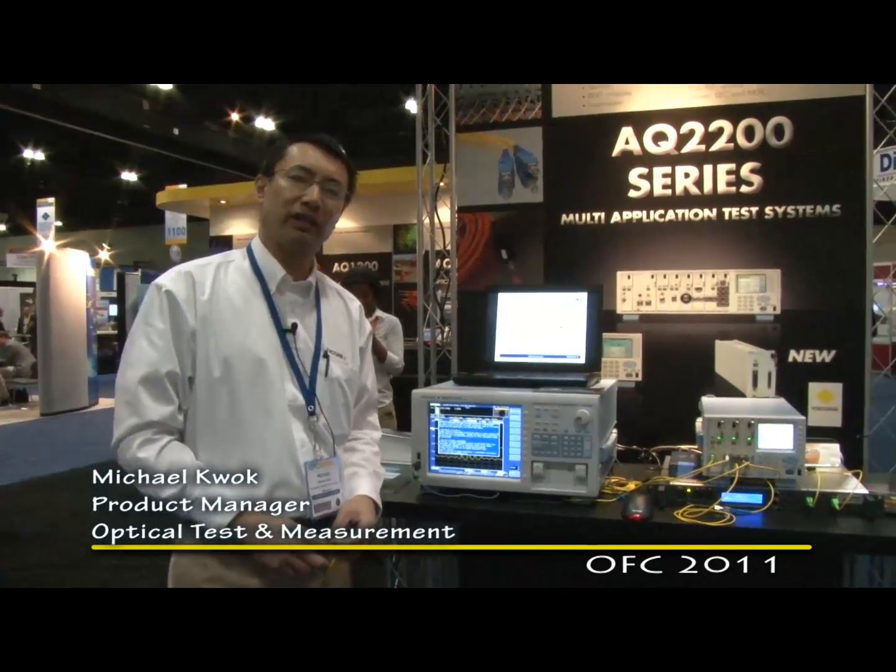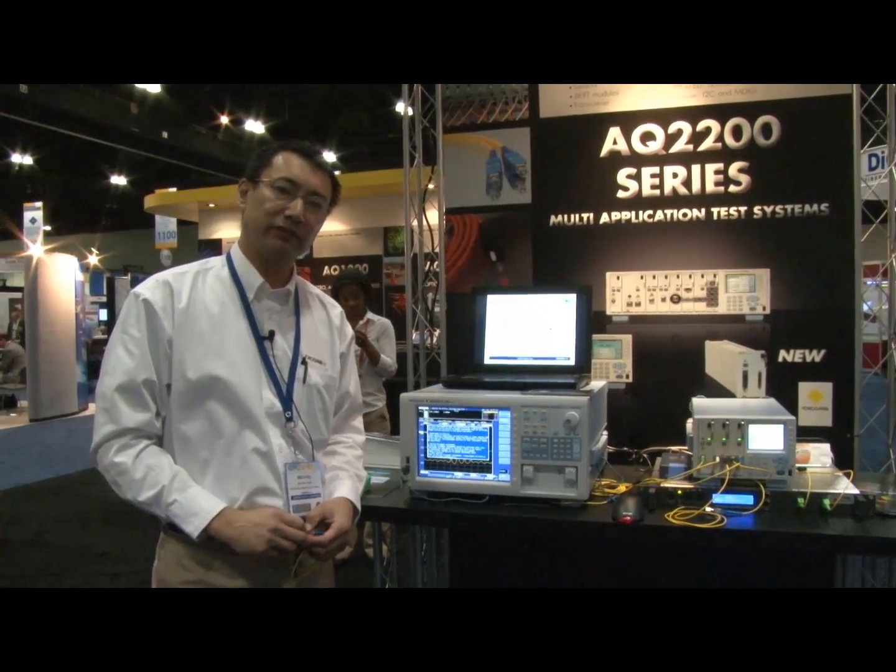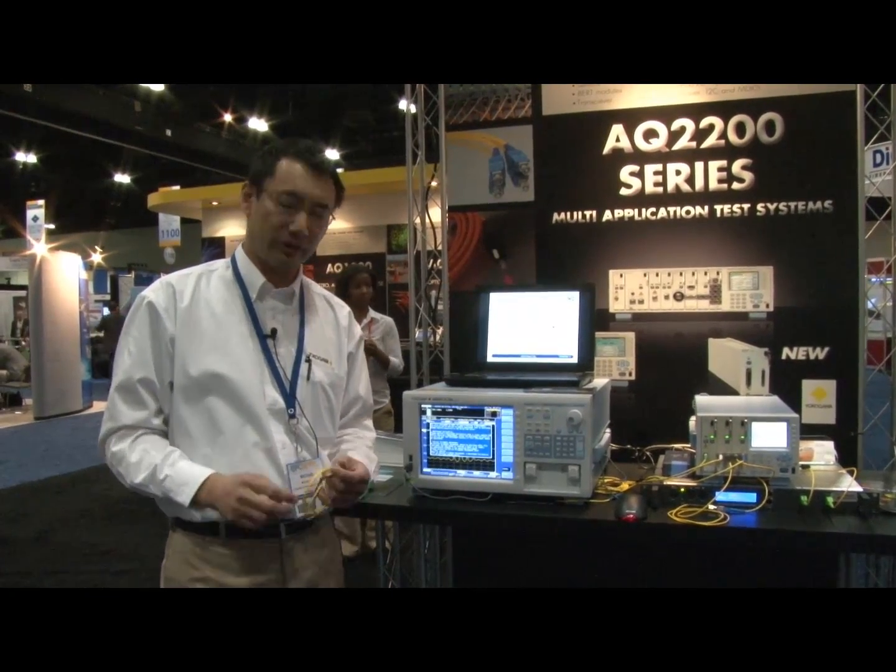Hi, I'm Michael Kwok. I'm the product line manager for Yokogawa, and I'm here at the OFC conference in Los Angeles, California, 2011.